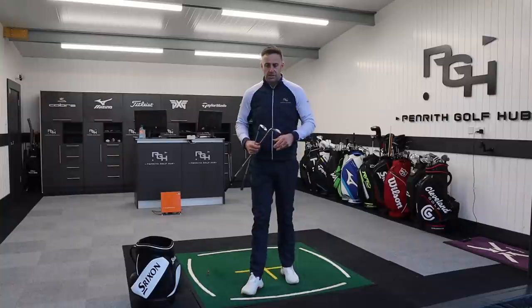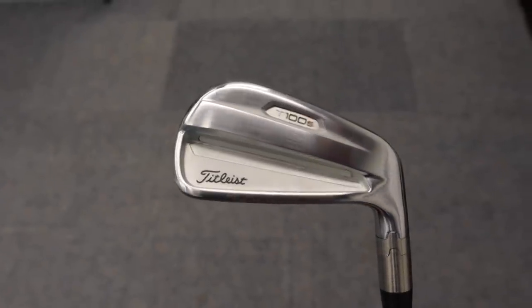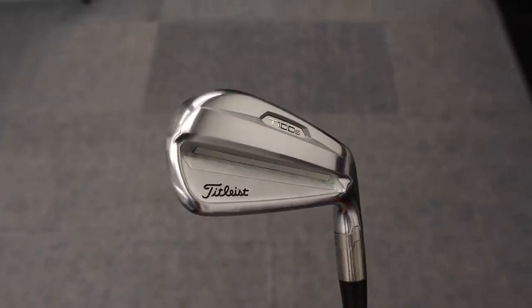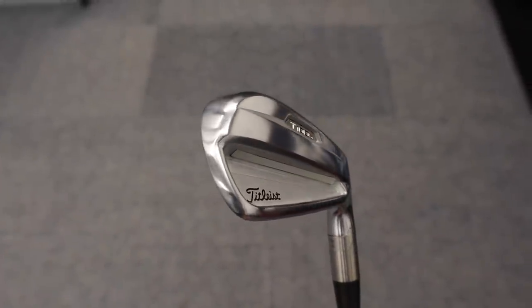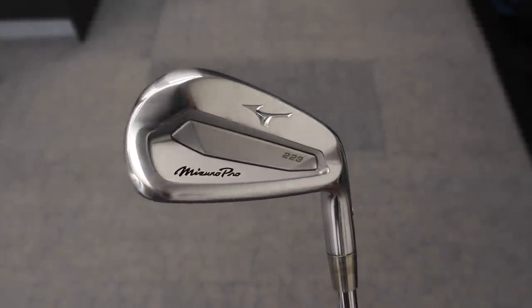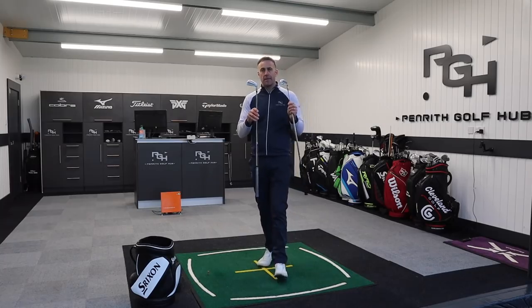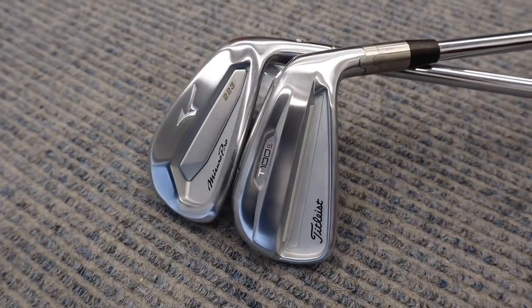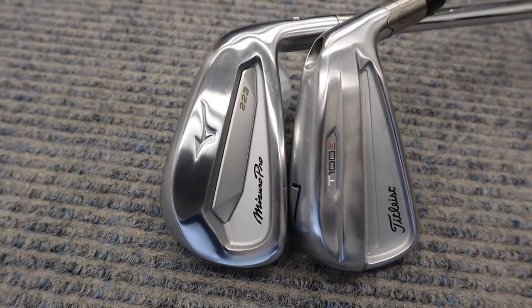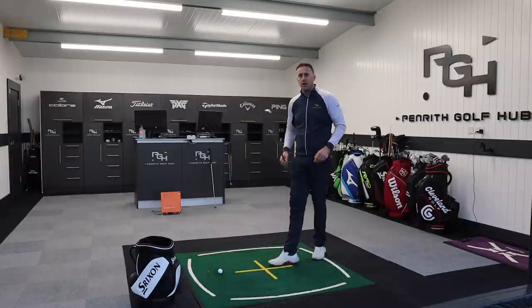Tour-inspired looks, great feel — that's what these two irons are providing, and we're going to put them head to head in this video. The two irons I'm referring to are the Titleist T100S iron — forged, beautiful looking golf club, very small compact head but some technology happening underneath the bonnet — and then putting that up against the brand new Mizuno Pro 223 iron, again a great looking club with some tech under the bonnet as well.